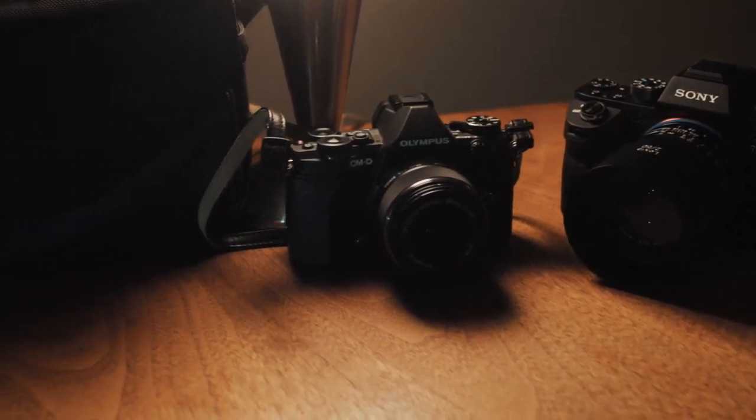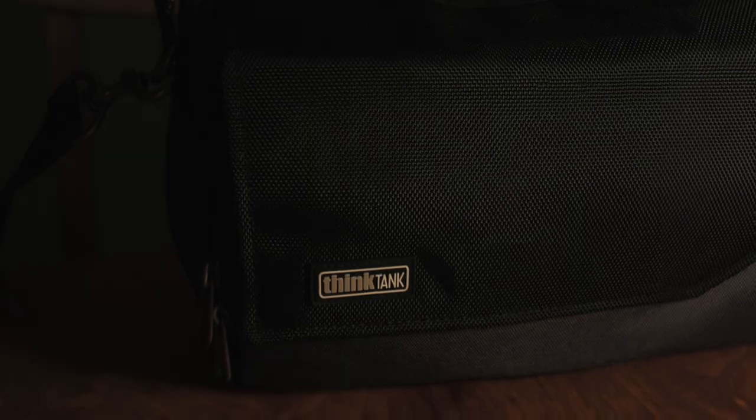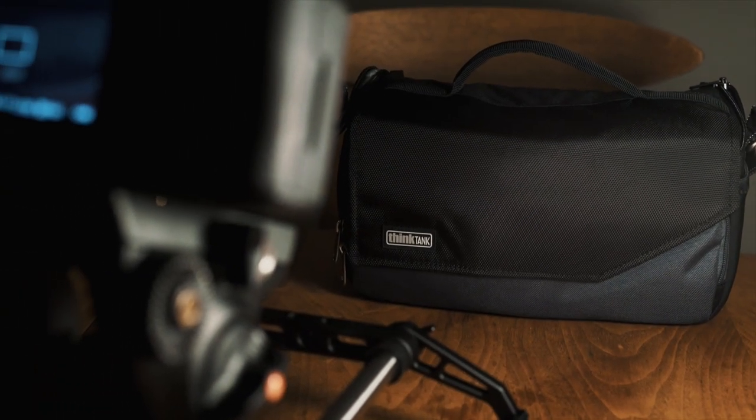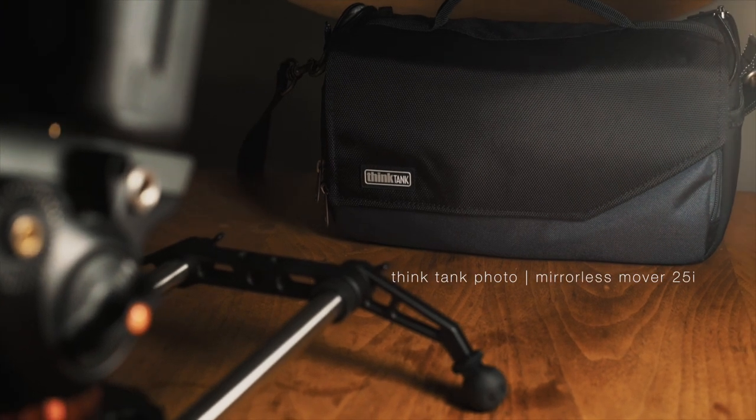So you got yourself a new mirrorless camera and now you're probably looking for that perfect bag — one that's nice and compact just like your camera but one that will also protect your new investment. Well the people over at Think Tank Photo have come up with just the bag and they call it the Mirrorless Mover 25i.